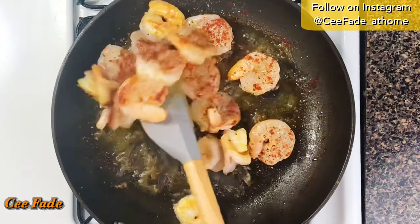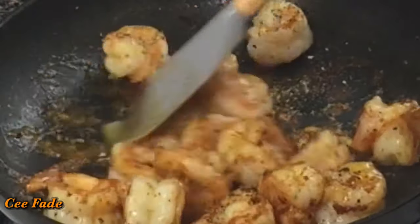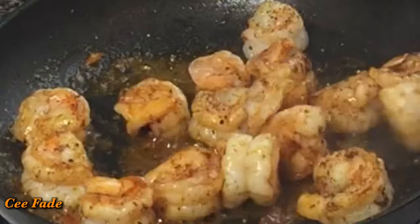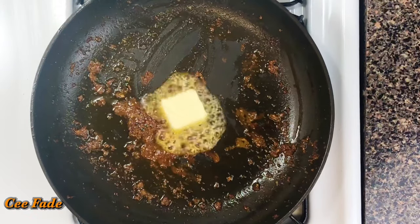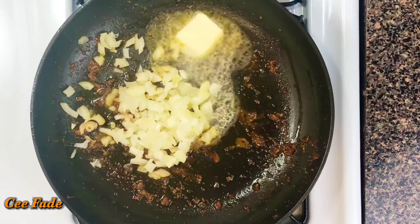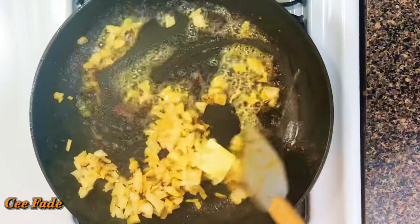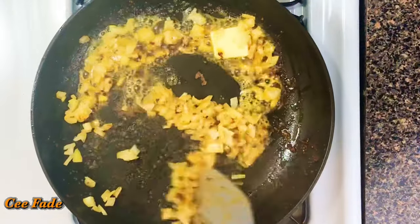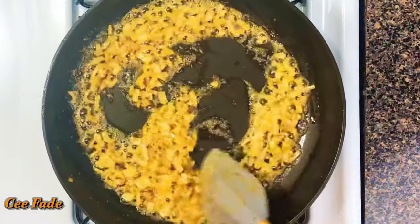I'm giving this a good toss to make sure the seasoning is well distributed. I've cleared my shrimp off the pan and now I'm gonna melt some butter and use that to sauté my onions. I left all that dripping and the bits from cooking the shrimp — that is flavor, guys. You don't have to clean out your pan.